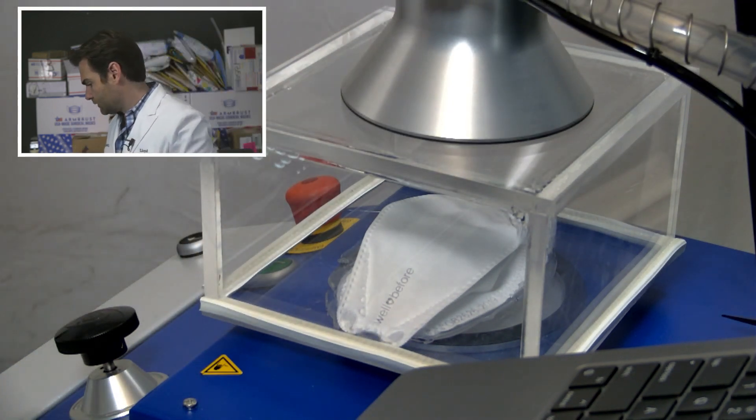We're starting the test. It's very nicely constructed — it's got a double nose wire on top and adjustable straps on the back. That is really impressive.